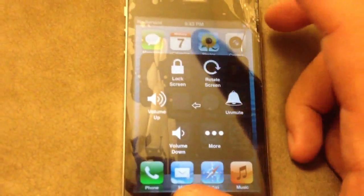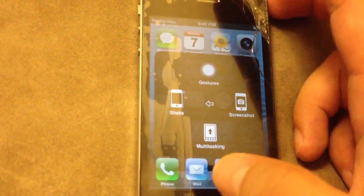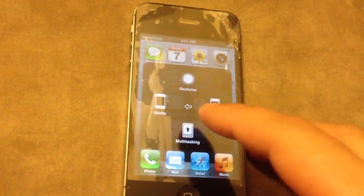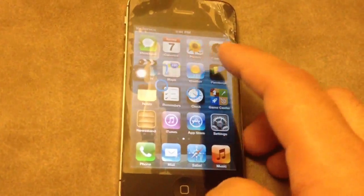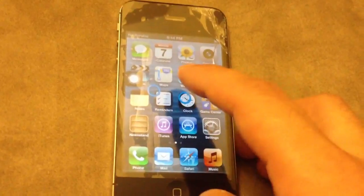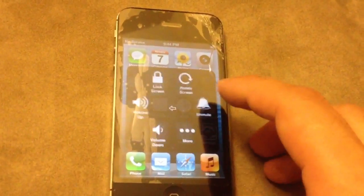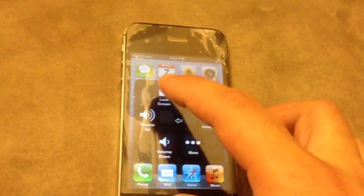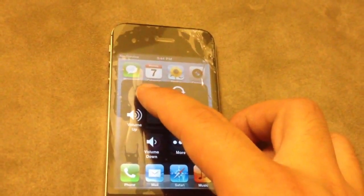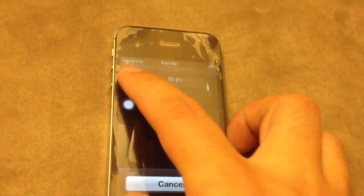So again, if you have Assistive Touch enabled, just press that button and choose Devices. That will get you to the lock screen, and just like your power button, hold it until it shows the power-off slider, then slide to turn it off like normal. That's it.